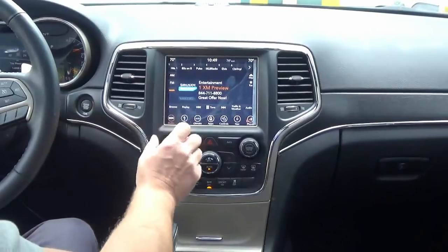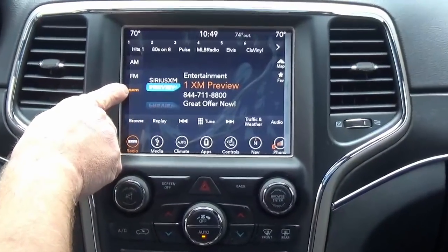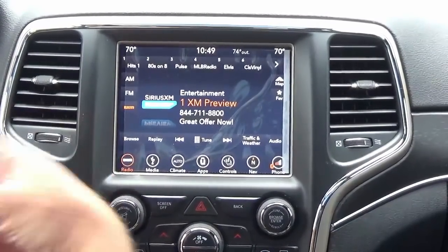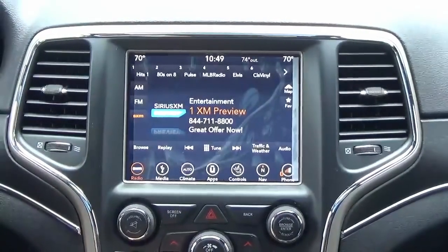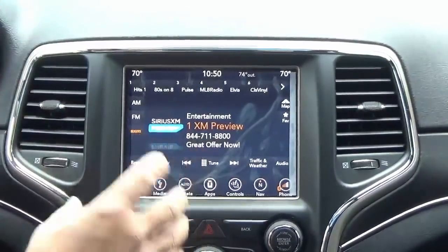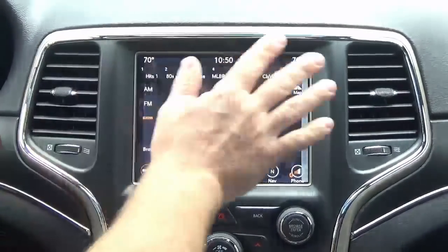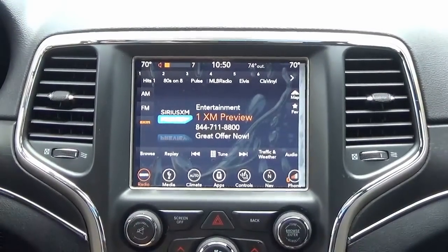Now that everything's installed, go ahead and turn on the vehicle. One thing to mention right off the bat: if your Sirius XM icon doesn't show up on the first start, shut the vehicle off and let it sleep for about five minutes, then come back and turn it on. Repeat that cycle if needed — the radio is learning and getting data from the vehicle's computer. Your steering wheel controls will work, and your backup camera continues to work as well.